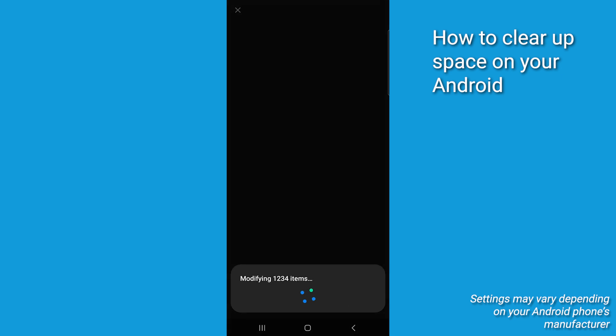Don't worry — your photos and videos will still be accessible anytime in the Google Photos app or at photos.google.com.